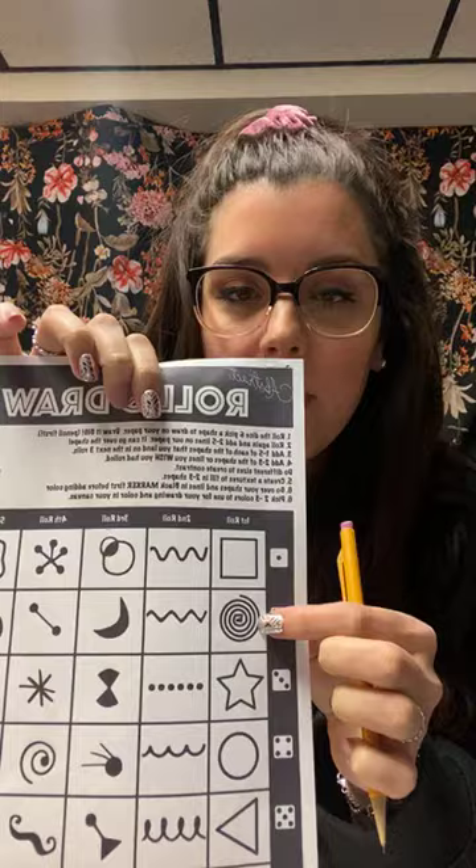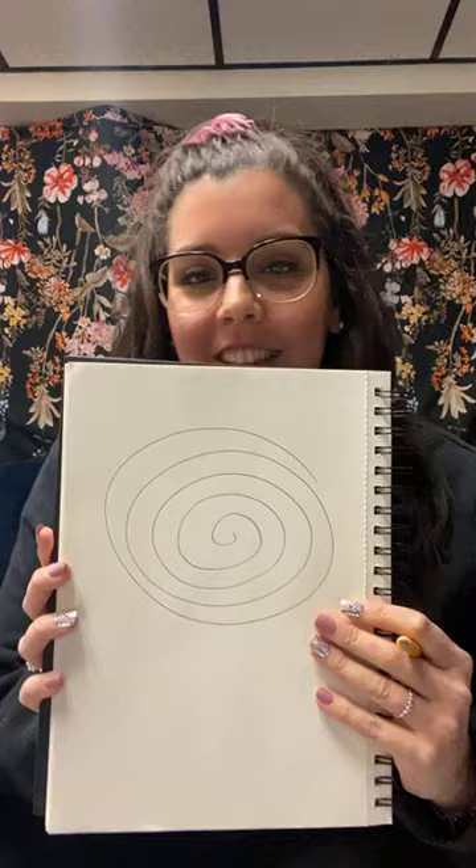If you have all your supplies ready, I'm gonna get started. You could follow along or just watch now and do this later. So for the first roll, I rolled a two. I'm going to go to my first roll — I rolled this squiggly circle coil shape. I'm gonna put that pretty big on my paper as a focal point. It kind of looks like the Milky Way in a way.